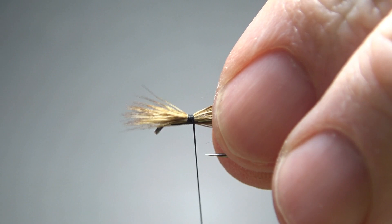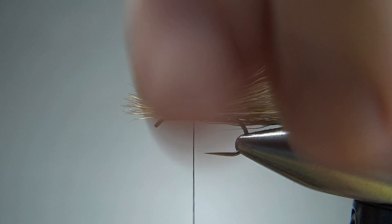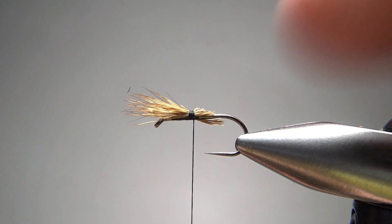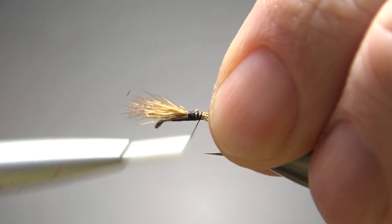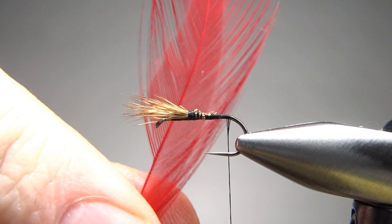So let's get a couple wraps right here. Don't worry if it spins around a little bit on you — we will manipulate that before we're done, before we wrap our hackle. I've got three or four fairly tight wraps right there. I think that's going to be just fine. I'm going to lift this up and then try to cut it off at a little bit of a taper. Now, medium wraps until I get this bound in. Get your thread to the back of the bend.